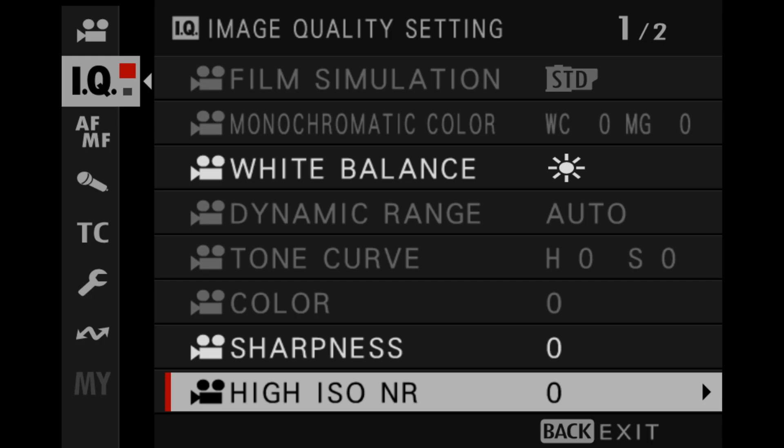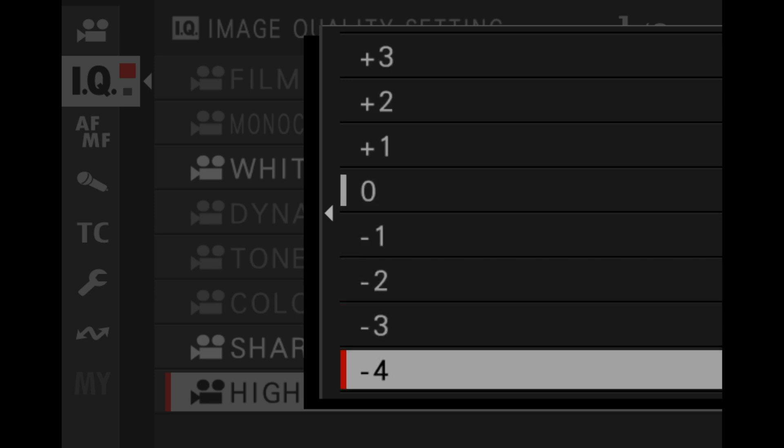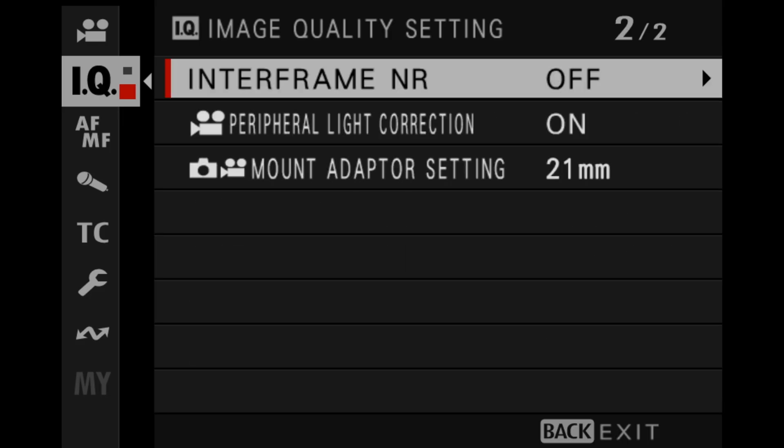In terms of the Blackmagic 6K full frame, there is no noise reduction since you're shooting in B-RAW. On the X-H2S, I have the high ISO noise reduction set to zero, which is its default setting. I generally set it to negative four, but for this test I wanted to leave it at zero so it would be comparable with the Z6 Mark III, and I left the intra-frame noise reduction set to off.